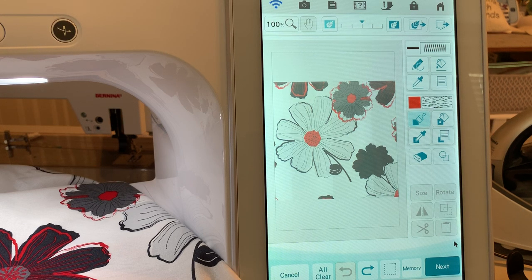Hi everyone, this is Terri. Today I'm going to show you how to add stitches to fabric — whether you have a panel like one of those dream big panels, or you have a wall hanging, or you want to make a placemat. Here's a great way to do it.